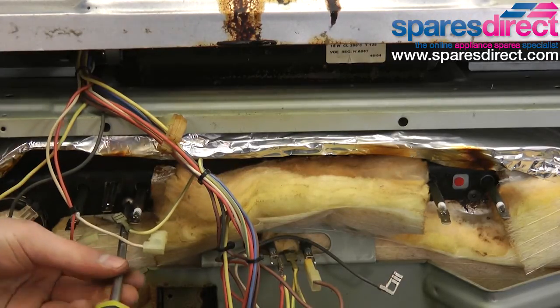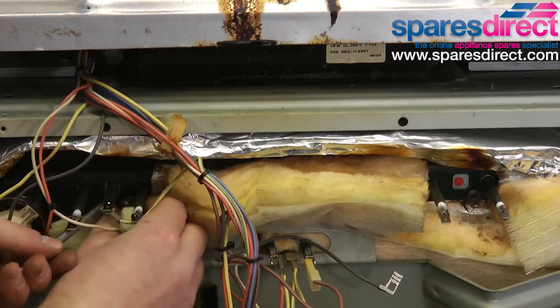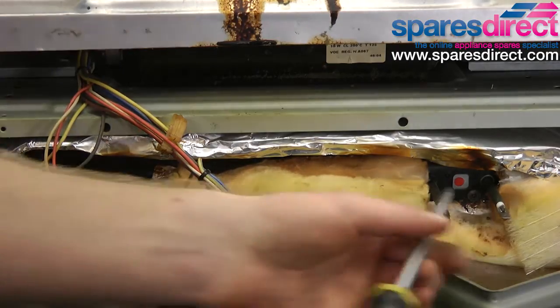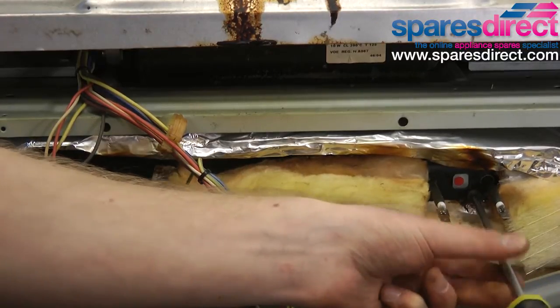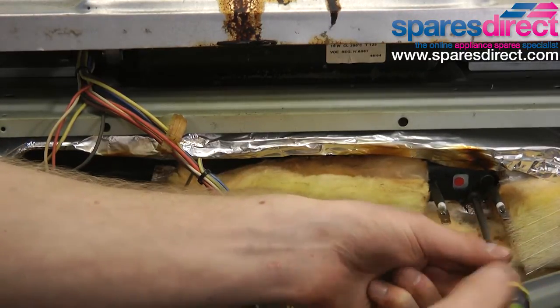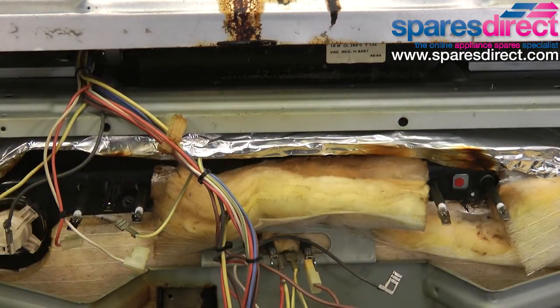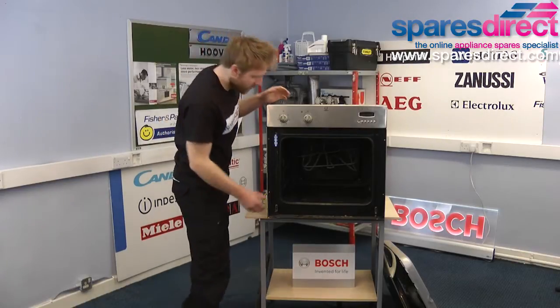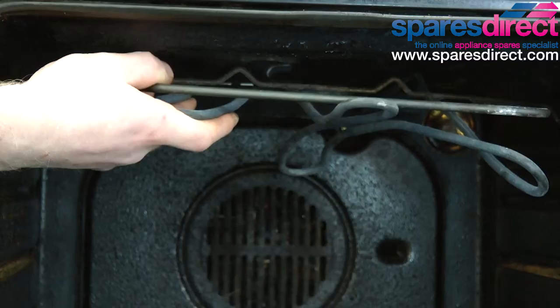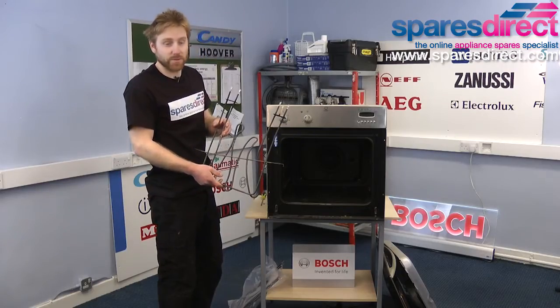Next we need to undo the screws that hold the bracket in place. With the screws undone the element should just slide out. As you can see, that one's fairly well used.